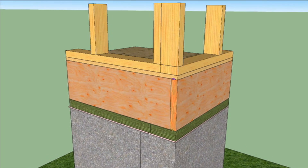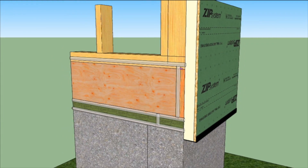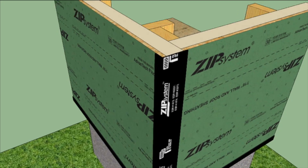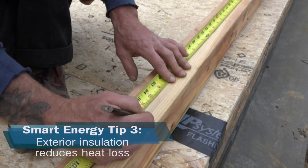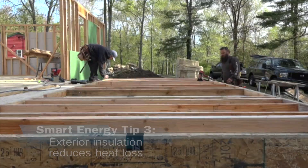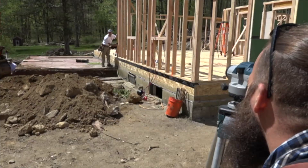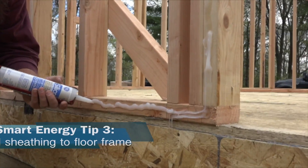Next, we'll frame walls on top using Zip System's R12 sheathing, sealed to the foundation, bridging all those gaps, and taped at the corners and joints. The exterior insulating panels are another energy-smart step — they allowed Ben to step down from 2x6 studs to 2x4s with almost no heat loss penalty. The panels are located to bridge all of the framing gaps down to the foundation and they're sealed to the framing with silicone.